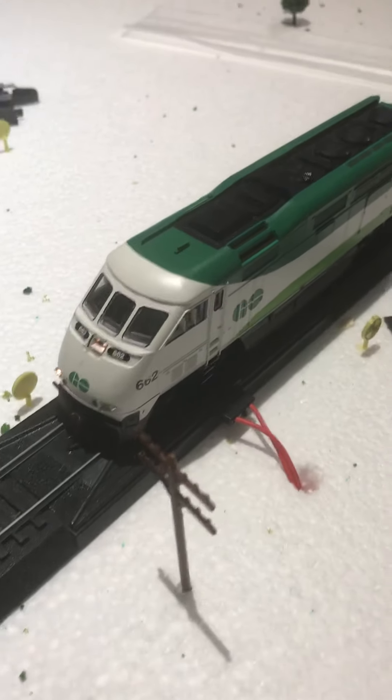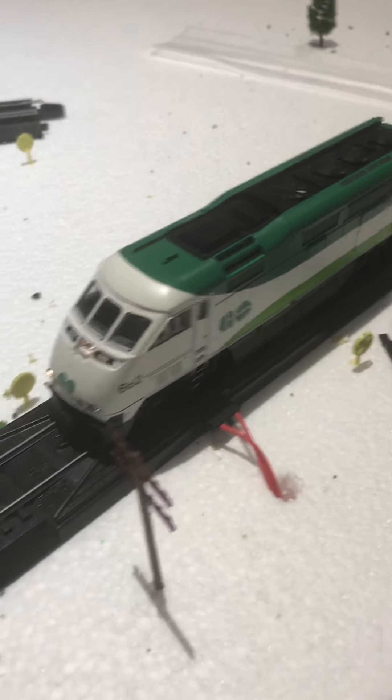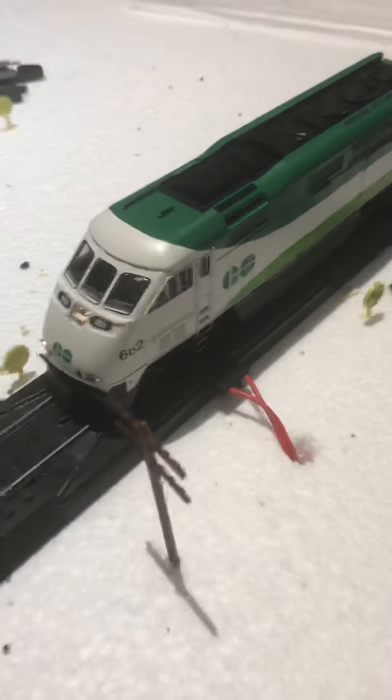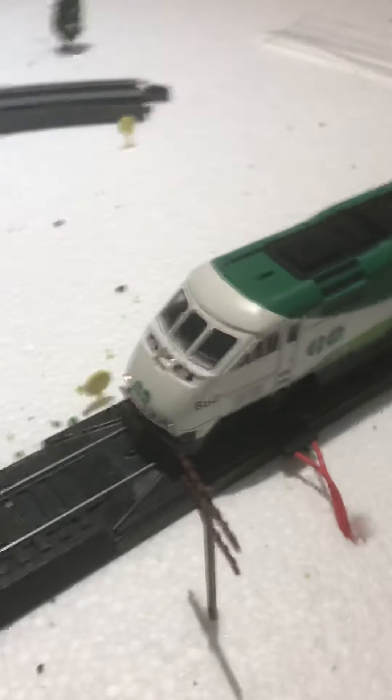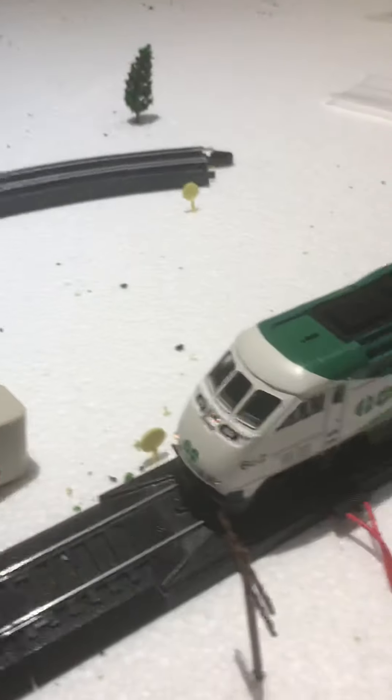It is still quite cool, but it's not so realistic. That's my review on the Athearn Ready-to-Roll F59 PHI in Go Transit. See you guys in the next video.